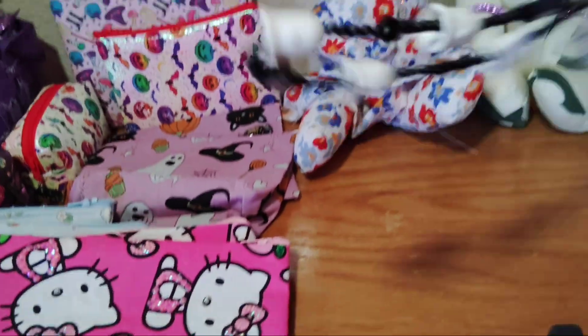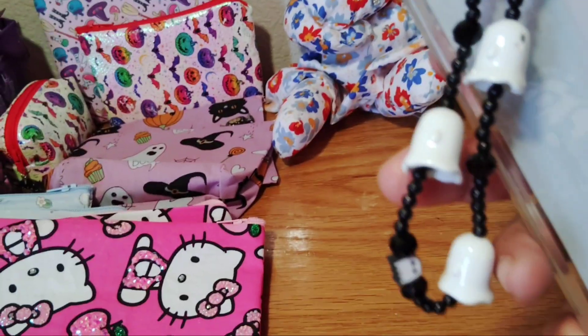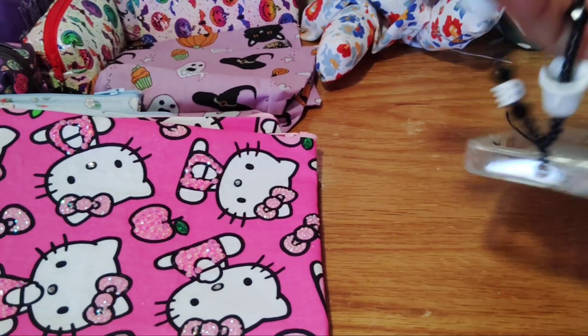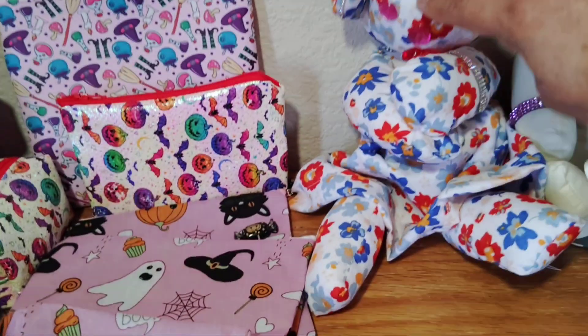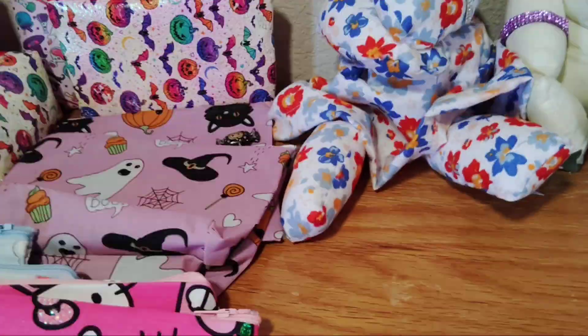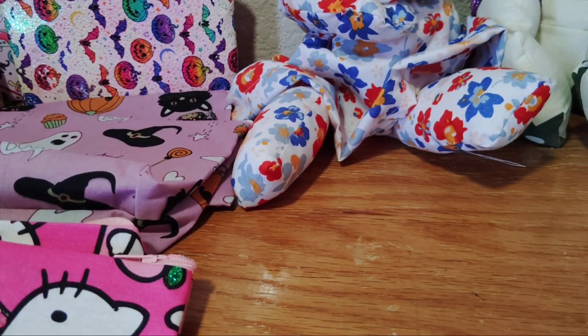This is my phone case — I have my ghosties on here. I put a handle on it to wrap around my wrist like that. And here's my other bear — I put lips on her and some bling, of course. People who know me know I'm always blinging something!